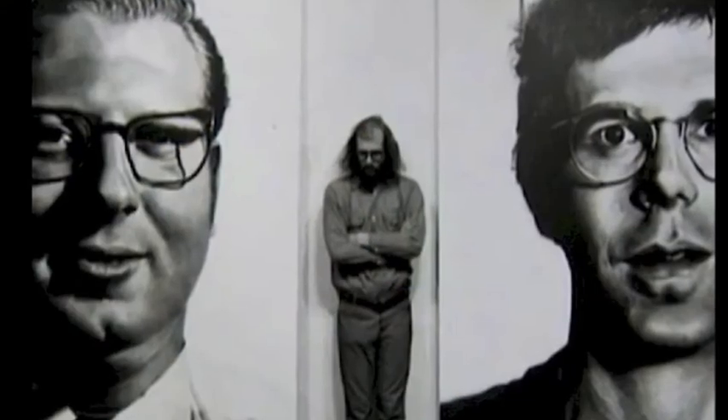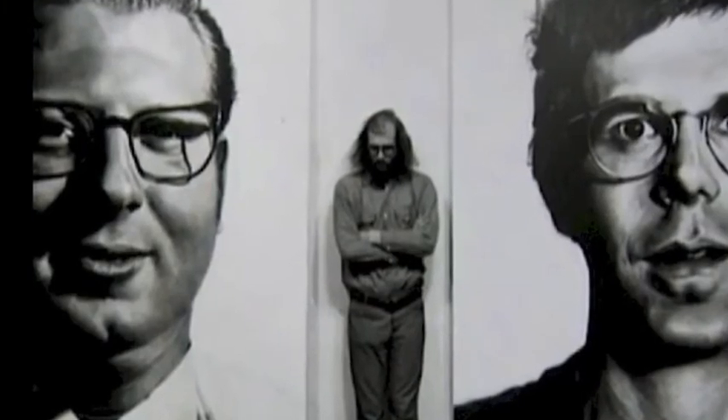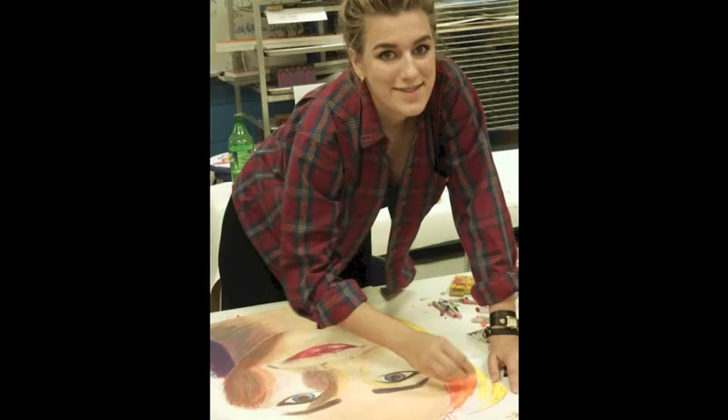As a young artist, Chuck Close learned to use a grid to create very large photorealistic portraits. We teach the students to use his grid technique to create their own wonderful larger-than-life self-portraits.